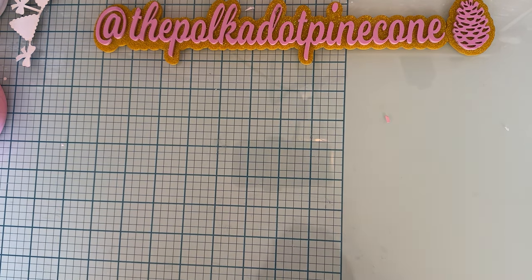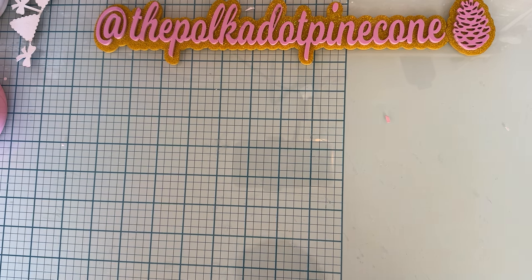Hi guys, it's Monty, welcome back! Today is going to be some more project shares for Scrap Diva Designs, and I have three different items to share with you today.